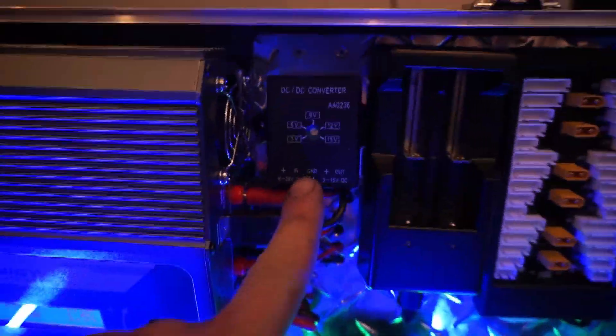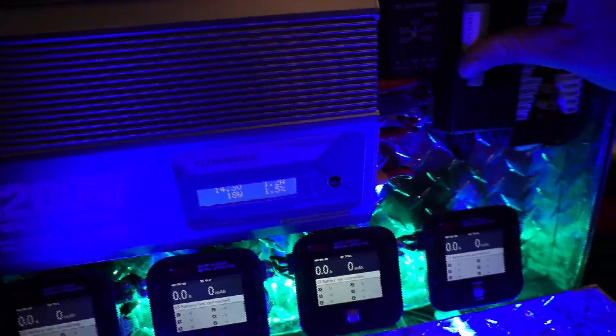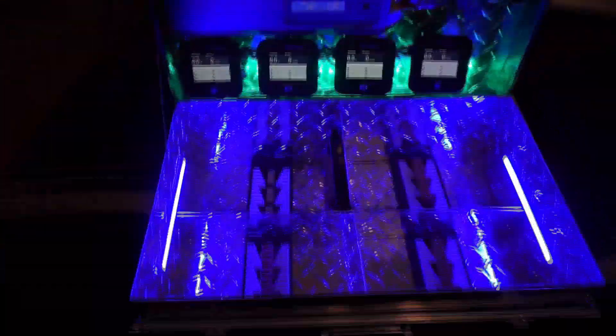The buck converter is just converting it to 12 volts. The first charger I've got here is for the Fat Shark battery, which takes 18650 batteries — they just go in here and start charging. Then I've got four main XT60 parallel charging board spots.